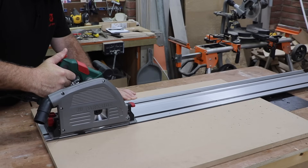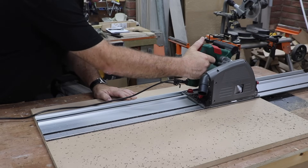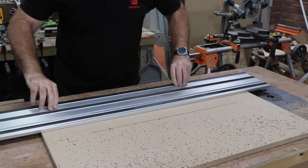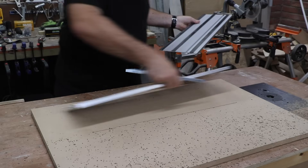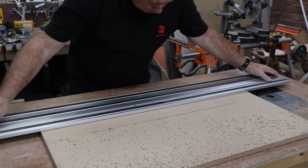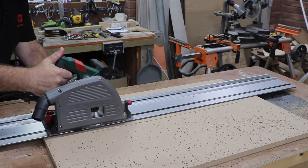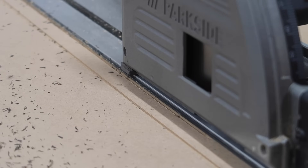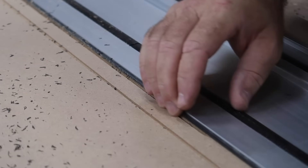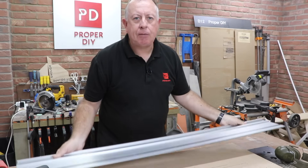I set the depth of cut to just two millimetres, which should be just enough to cut through the splinter guard fully. With the majority of the rail cut I separate the two halves and reattach them on the opposite ends, so the two short uncut areas are now right in the middle and easy to finish off. That looks like it's worked out quite nicely — there are no lips or steps at all, it's nice and straight. Definitely that's the way to do that.